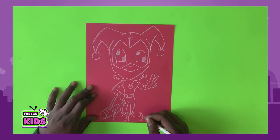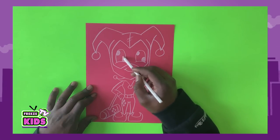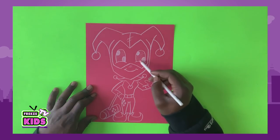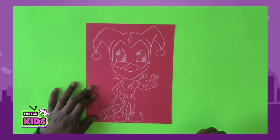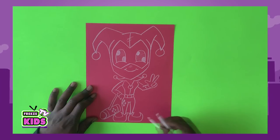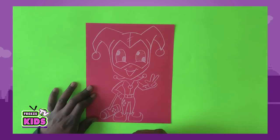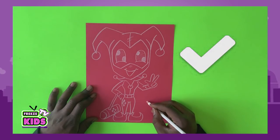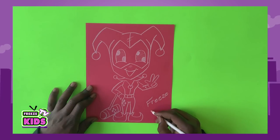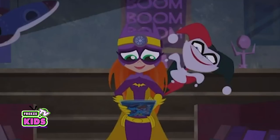So we're just going to color in the eyes here — let's shade that in white. And she's usually a really happy character, so we'll draw a line here and make her with a really big smile. There we go. And there you have it. We're just going to put down Freeze, and it's 2020. And we finish our Harley Quinn.